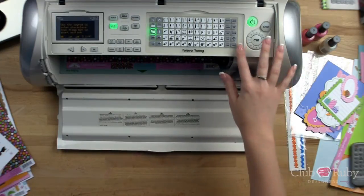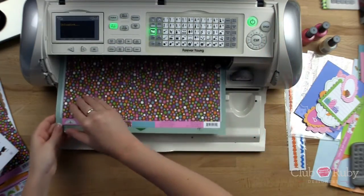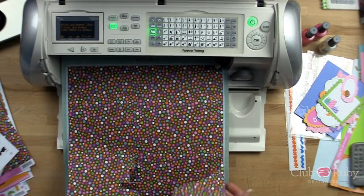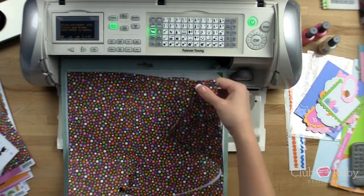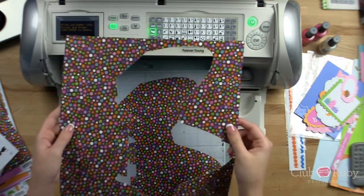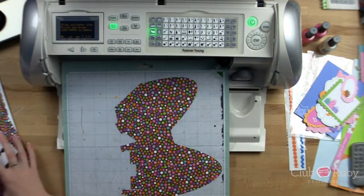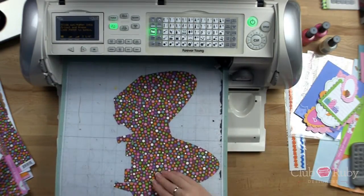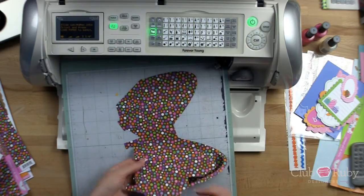It finished cutting that out, so I'm going to unload. Now we're going to save this entire outer piece of paper because we're going to create a scrapbook layout that matches this purse — you can give it as a gift to go along with the gift, or hold onto it to scrapbook the event yourself. I think it'll be really cute to coordinate everything together.